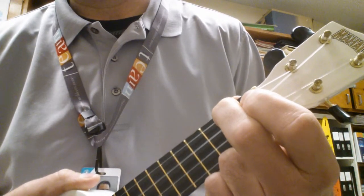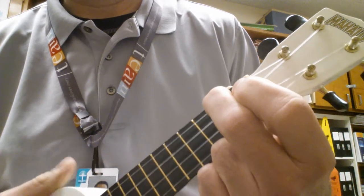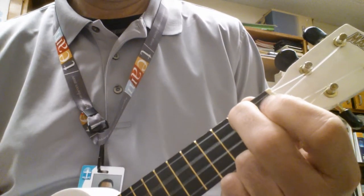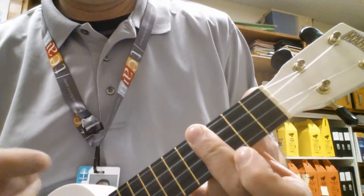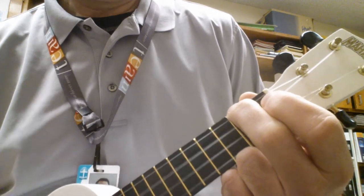So putting the tune, or the rhythm, with the chords, here's how it goes. That's it. Good luck.